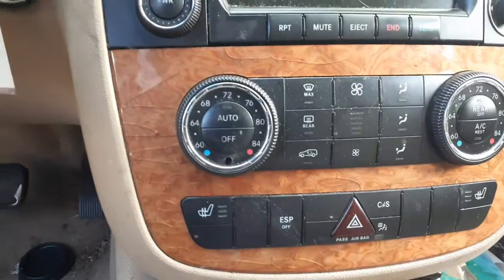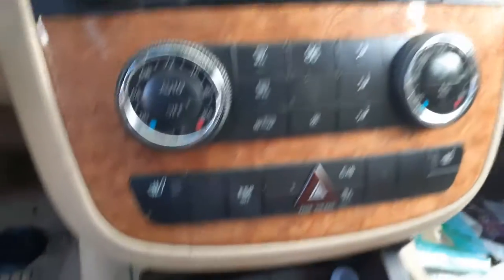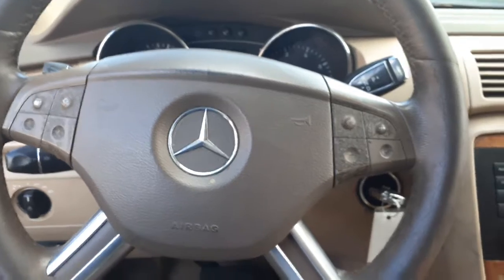Here's your two-zone climate controls. Steering column is manual tilt, column shift, as you can see.